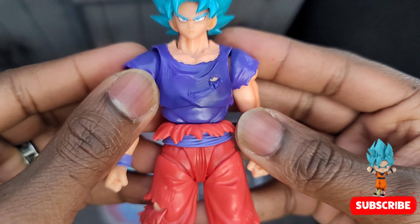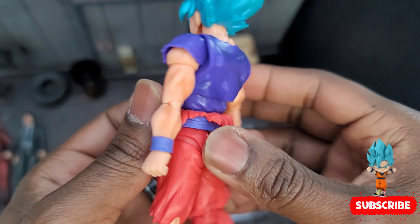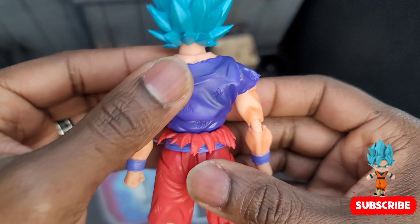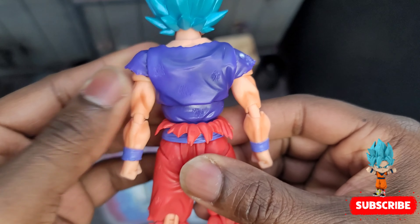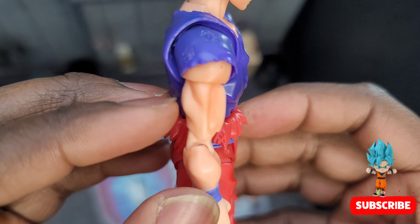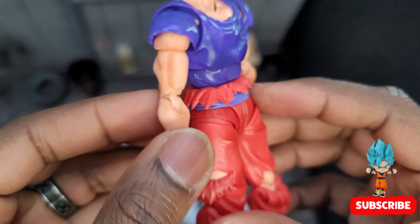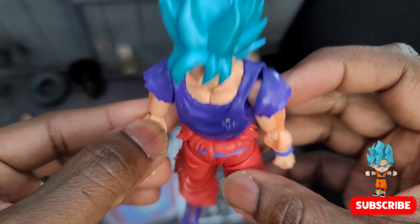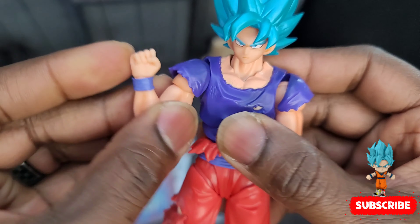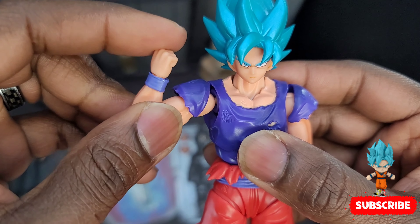Look at his shirt - he's got rips and tears, battle damage all over it. He was fighting Hit when he went Kaoken Super Saiyan Blue, if I'm not mistaken. I like how they have shading all over his arms - we got the natural flesh tone plus shading to make his muscles pop out even more.